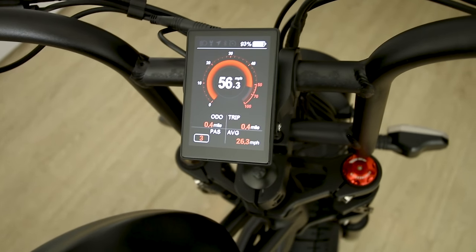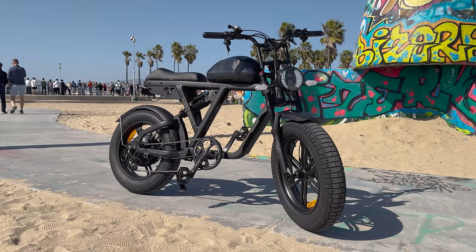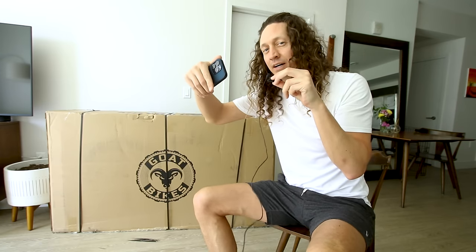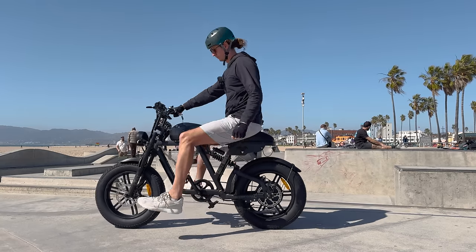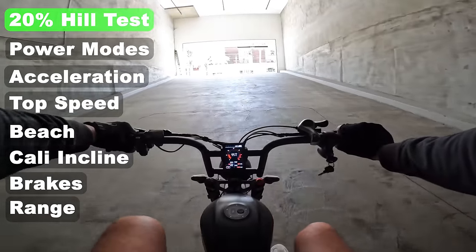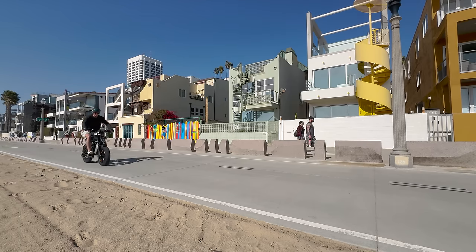Looking at the price of this e-bike, this thing's probably going to be putting some companies out of business. You can see the official price in the link below this video and any discount I can offer down there. But do not buy the Motor Goat Version 3 just yet — we gotta crack this thing open, test the top speed, test the acceleration, see if it can climb hills, see what the range is. I can pretty much tell you this thing's gonna be worth the money, but let's take it out for an official review.